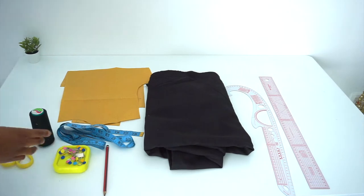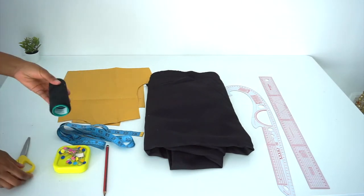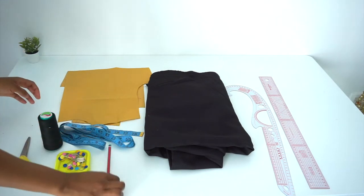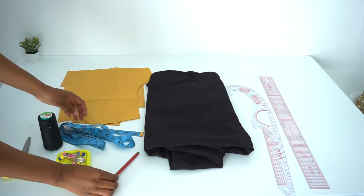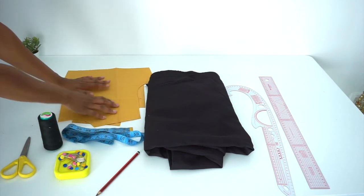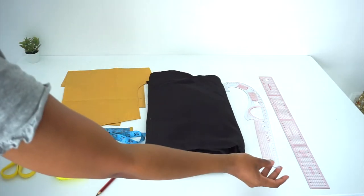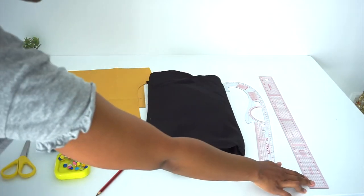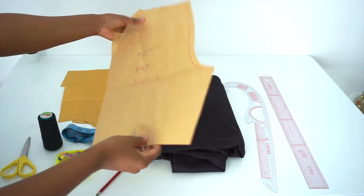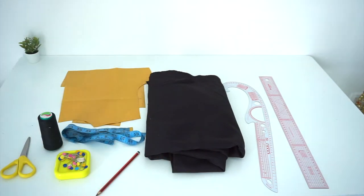So these are all the items that you're going to need for this project: scissors, matching thread, some pins, a pencil or marker, tape measure, pattern paper, humane fabric, curved ruler, straight ruler, and a bodice pattern. If you'd like to know how to make one, I have a video already on my channel or I'll link it down below.